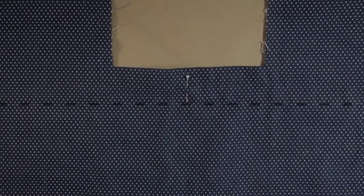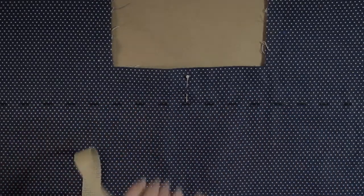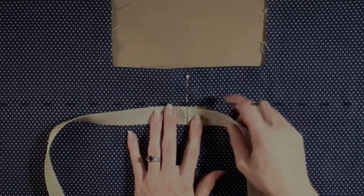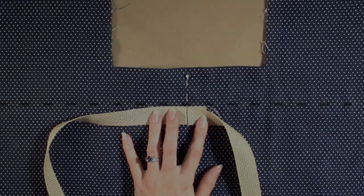Place the webbing with the seam allowance down against the right side of the bag body. Line up the seam in the webbing with the pin at the center. The outer edge of the webbing should line up with the strap placement line you thread traced earlier. Pin the webbing in place.